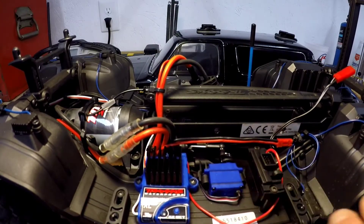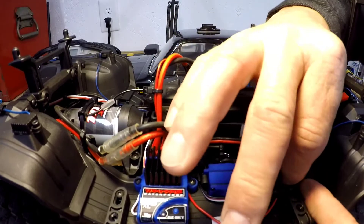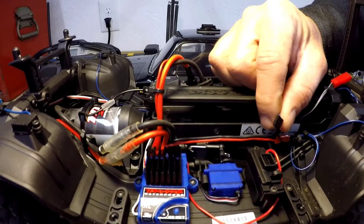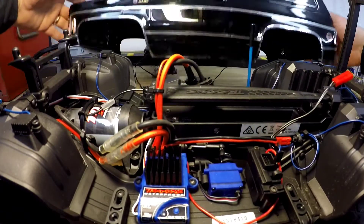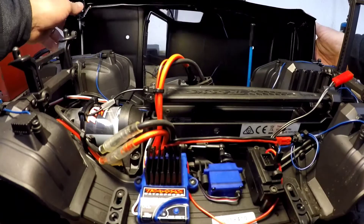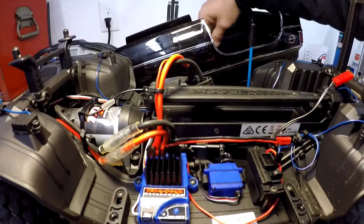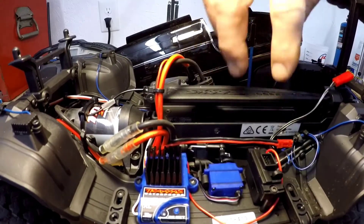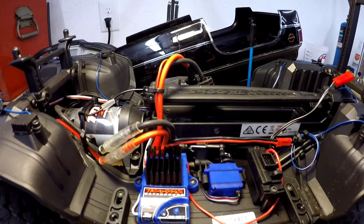For this application on my TRX4, we're running the rock crawler lights in the wheel wells, and then the body kit light set for the '79 Blazer, which comes with headlights, tail lights, and marker lights. We'll be plugging that in as well, so we're going to be using up two of these slots.